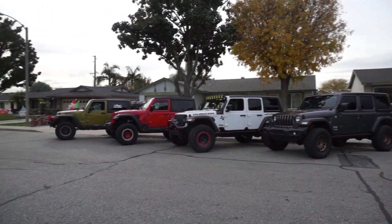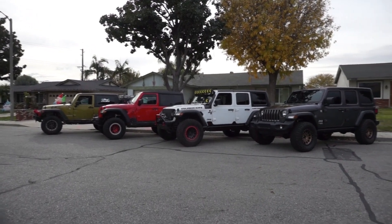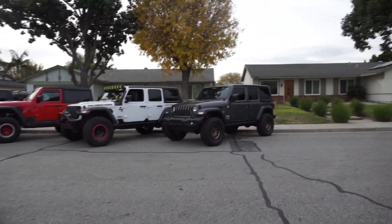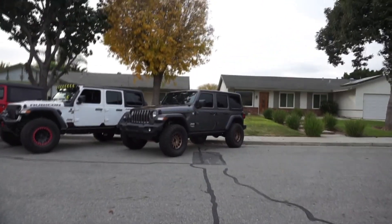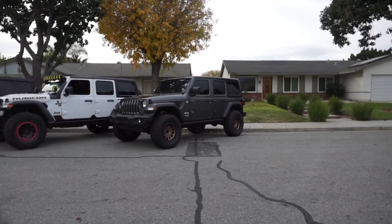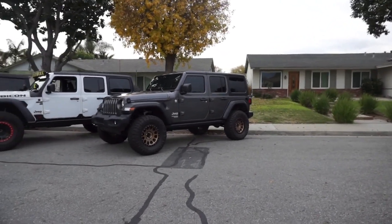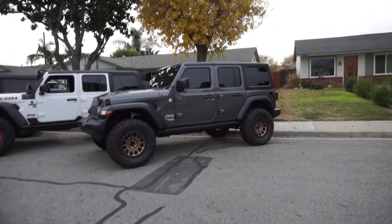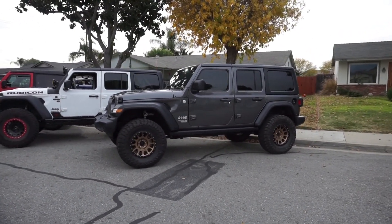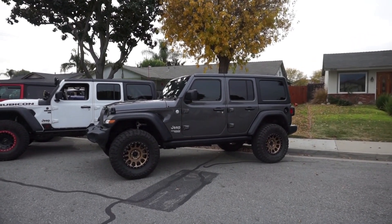Here is our little band of Jeeps for the day. After we finished installing — actually Wilson was the one who installed — it's a two and a half inch TeraFlex lift, Falcon shocks, Method wheels, Toyo tires, and Rubicon sliders. He doesn't have a baby Jeep anymore.